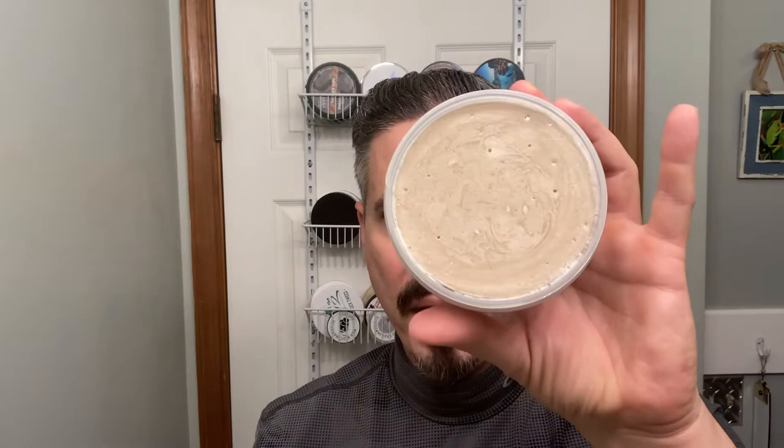Here is the label on the side — really, really cool looking label. Love the samurai on there and really nice colors. Very generous amount of soap here. This soap was sent to me as a Christmas gift from Six Eight Shaves, or Josh Justice.